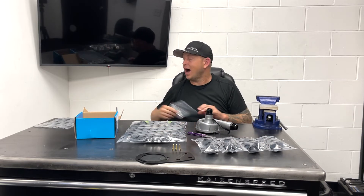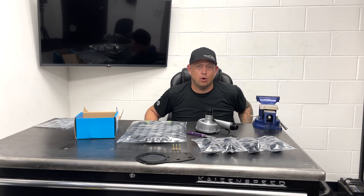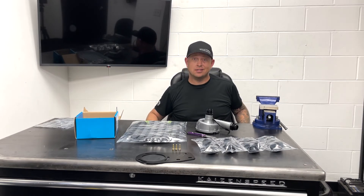It is getting hot in here. I thought it would be kind of funny to do this install video about overheating Hondas and maybe have an overheating host, but now I think this idea sucks.